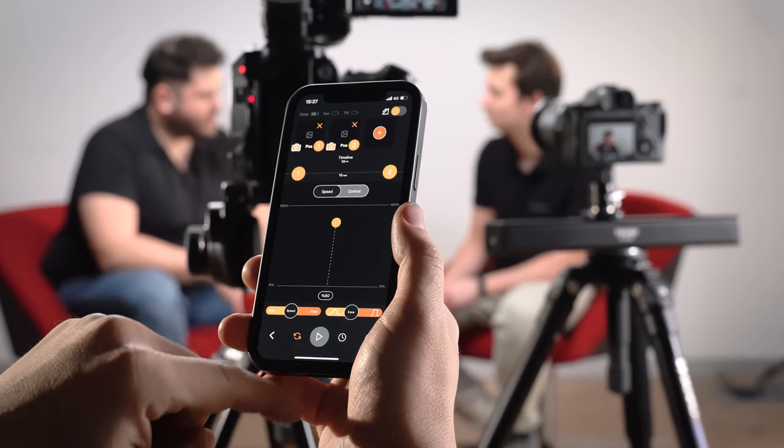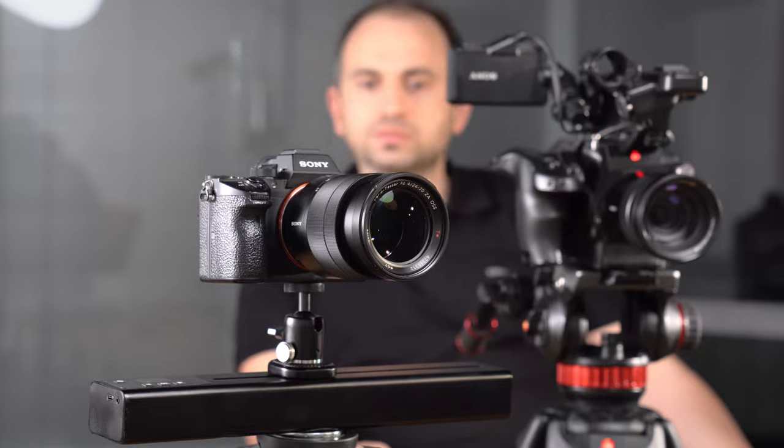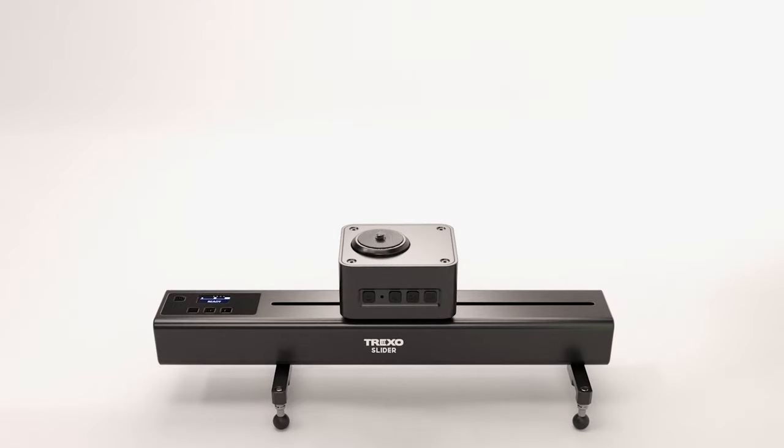We know that sound performance is crucial for a quality video. With the beltless design and ultra-silent motor, you'll always have clean audio when using Trexo slider. Trexo slider can be operated with the intuitively designed Trexo Motion app,